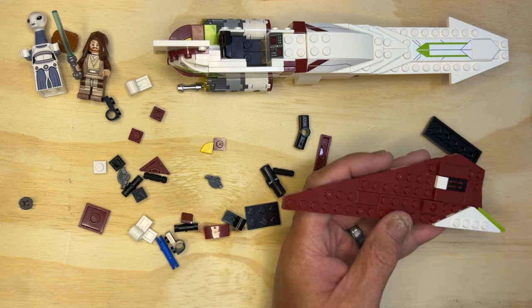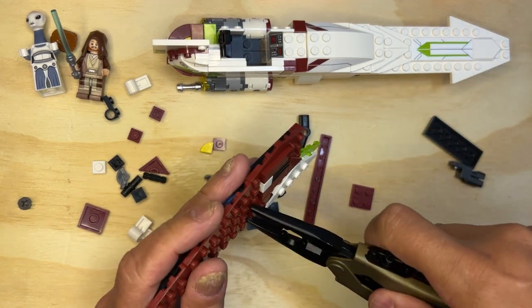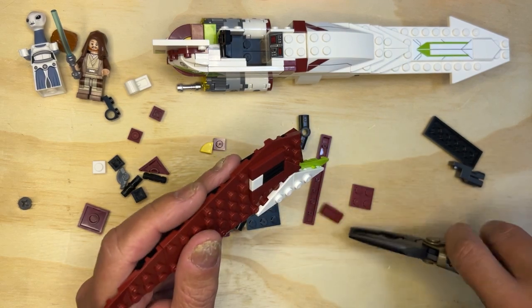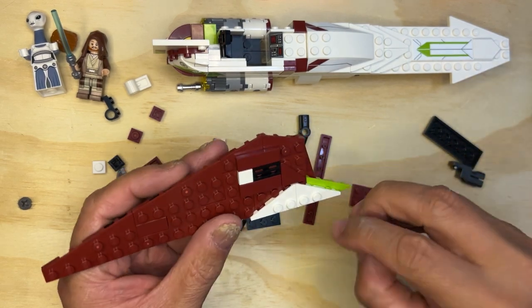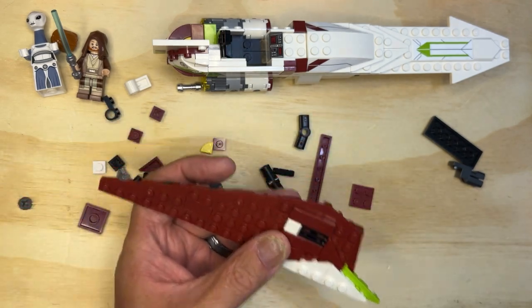I think this part — darn it all. Always have a Leatherman handy. This goes like that — there we go. See how I fixed it?